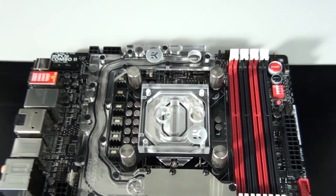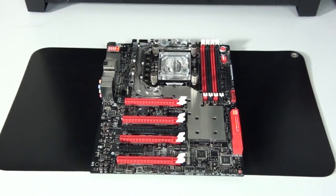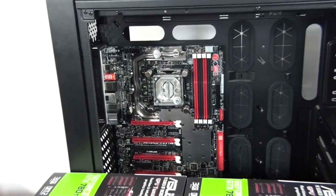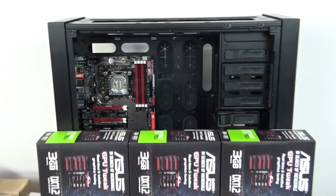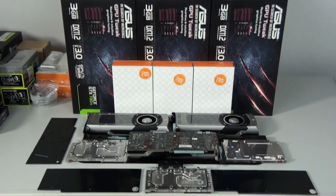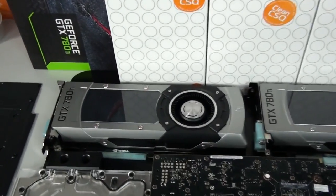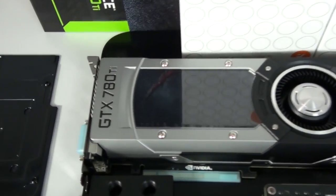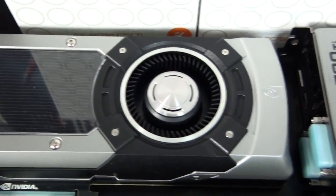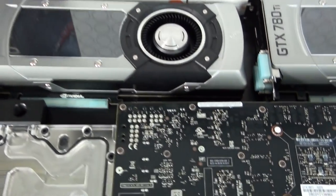Now that I've installed the CPU water block and motherboard water block, I've installed the motherboard into the case and I'm now going to install the graphics card water blocks and backplates. There are three 780 Ti's going into this build, which is a massive amount of graphics performance. I'm really looking forward to doing some testing to see how this system performs — I'd like to see if it breaks any of my records, which I certainly think it will. Test results will be included towards the end of the build log.